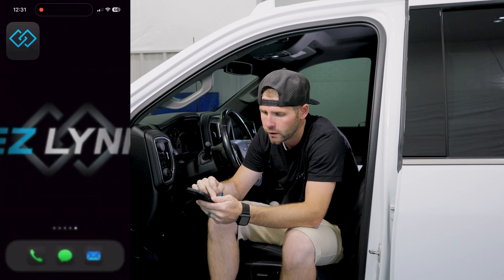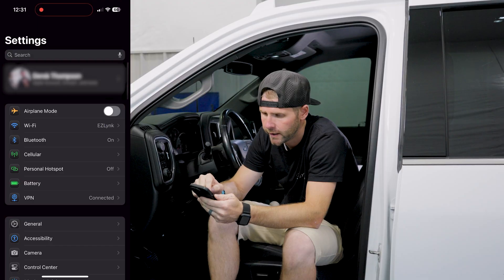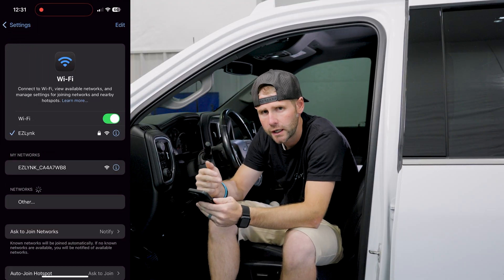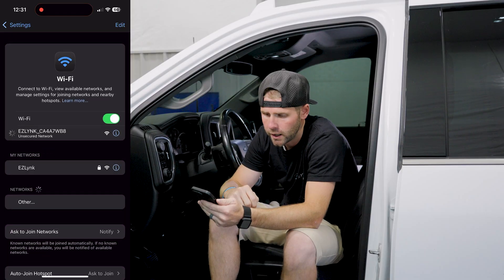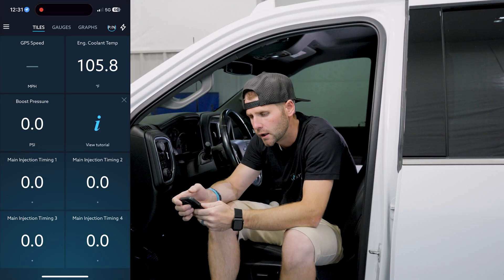So we're going to go over here to our settings, go to our Wi-Fi. The network that you're going to connect to — the name — is going to be the serial number on your Auto Agent. As you can see, it's right here. We're going to go ahead and connect to that. Then we'll go back to the Auto Agent app, and you're logged in.